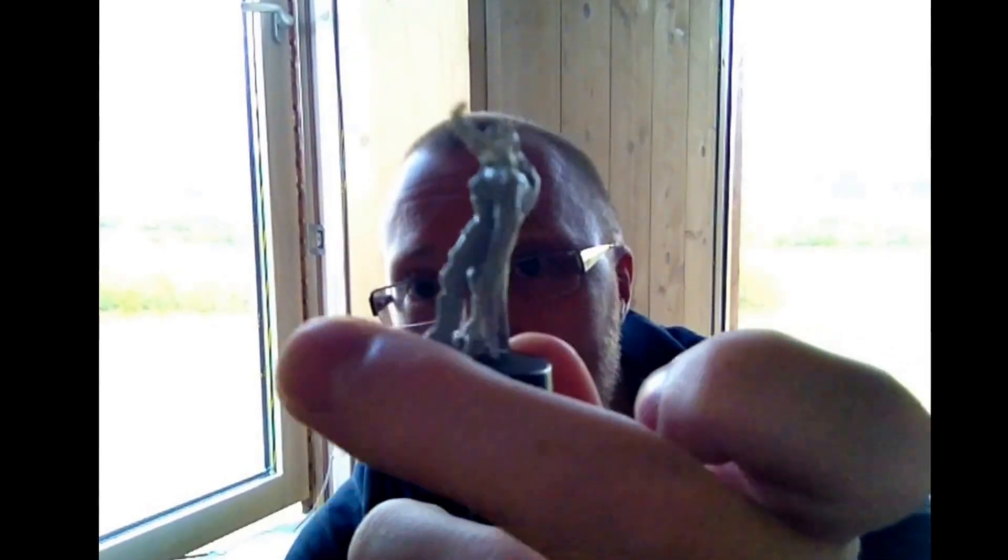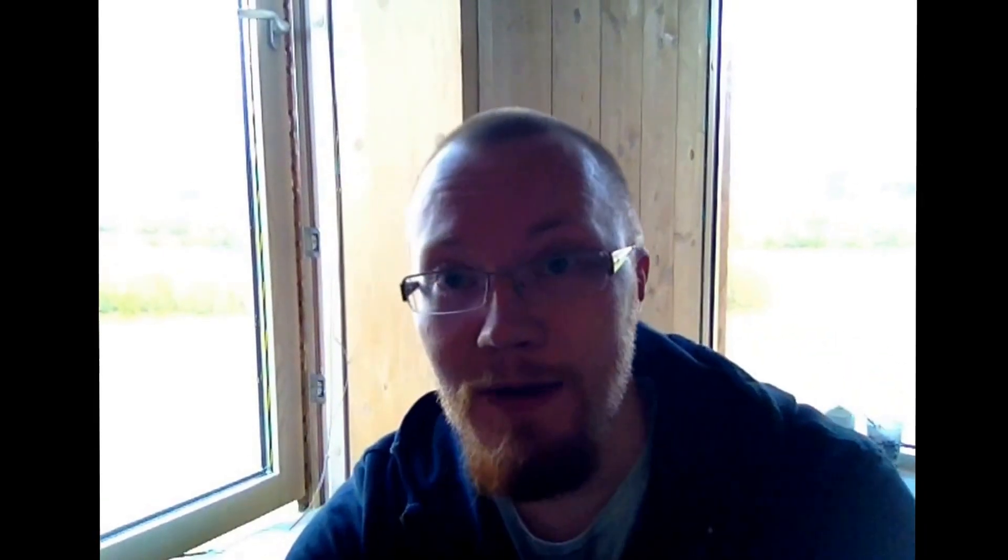I'm super stoked about painting my Raging Heroes girls, and I'm going to have this starter box from Age of Sigmar really soon, with paint, primers, and liquid green stuff — that's something you just need when you are hobbying.